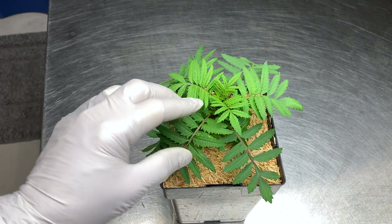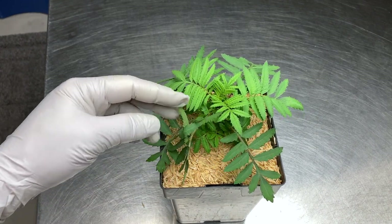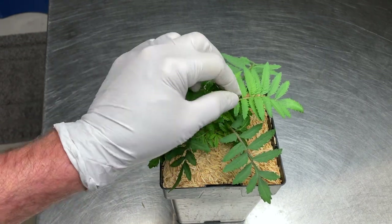Thrips love marigolds, so it is the third type of trap plant I have in my cannabis garden. If there is room in the garden I sometimes let this attractive plant flower.